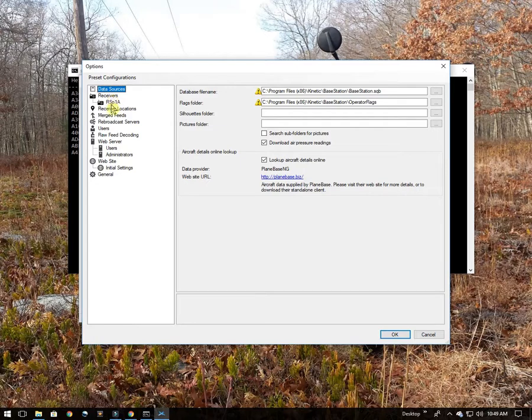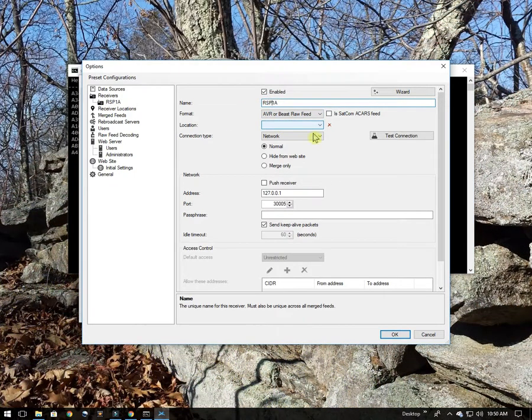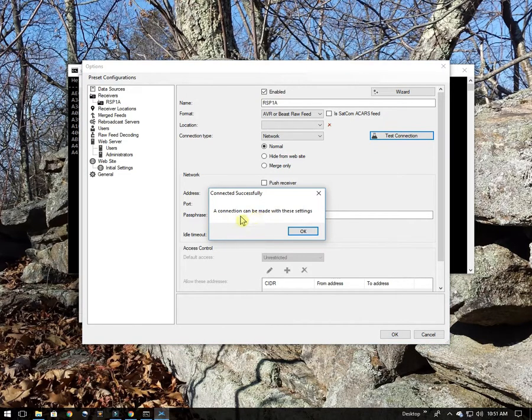You can define multiple receivers here. I'll click on the RSP-1A so you can see the settings. You can give it any name you want. The next step is to change the format to the AVR Beast raw feed. I'm going to leave the rest of the settings at default except for the port setting — I bumped it up from 3003 to 30005 and everything else stays at default. Once that's done, you can do a test connection, and you can see the message says a connection can be made with these settings.